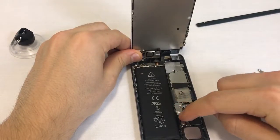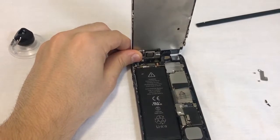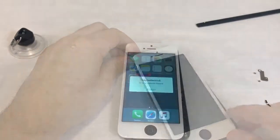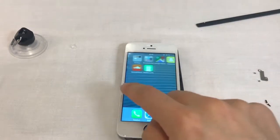Connect the battery's connector to the phone. Now we can start the phone to make sure the screen, touch, and front camera are all working. You may let the front assembly rest on top of the back assembly without pressing them together while you test the screen. Once the phone has booted up, move your finger across the screen to make sure the touch works well.